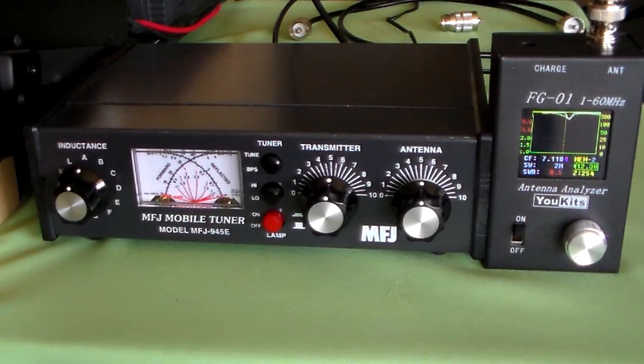Hello again and welcome to some more amateur radio fun with VK6ES. I've heard on the air a couple of times over the last few years people talking about the best ways to tune a manual ATU.